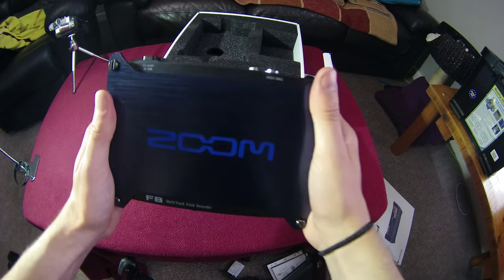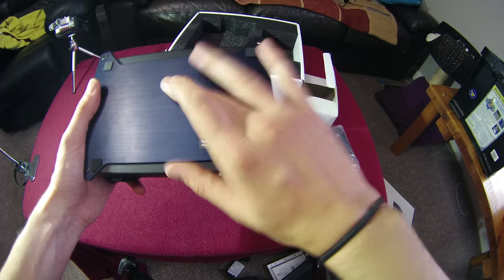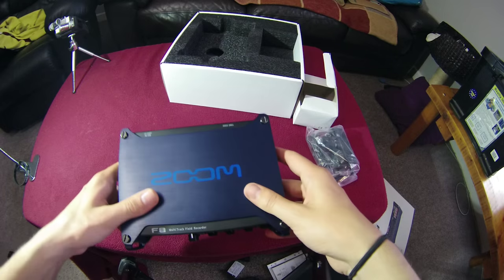The top of the unit is a nice brushed metal finish with 'Zoom' on it, and on the bottom there's a tripod mount. Now let's have a look at what else is in the box.